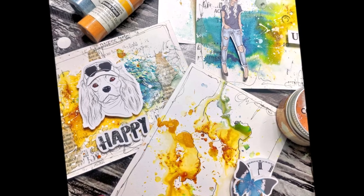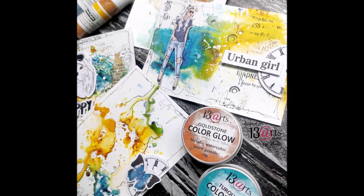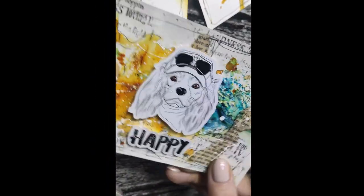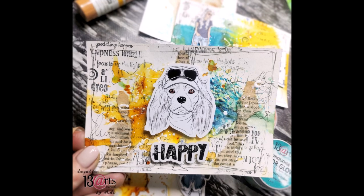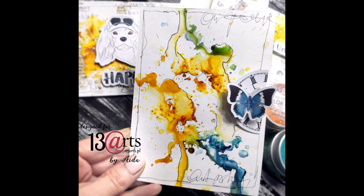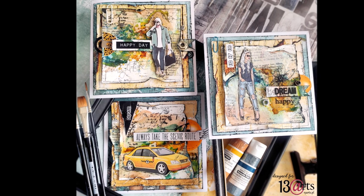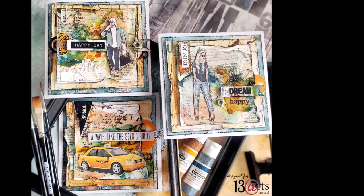You can use it for cards, ATCs, tags, art journals, whatever you like. Here are ready-to-go examples of really easy cards I just made. You have all the things in the complementary kit — papers and ephemera elements. You just stick them and it's ready. Very easy, very fun to create. If you want to buy those two kits, go to the 13 Arts shop where you can buy both of them at great prices.